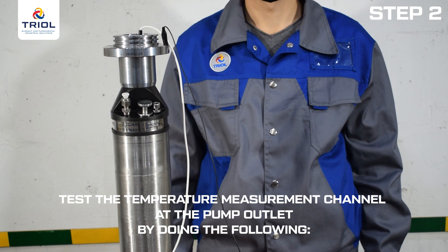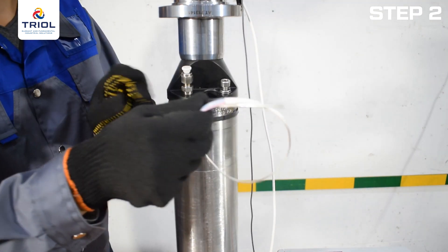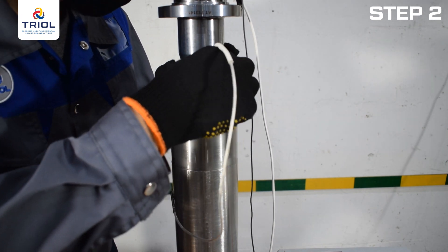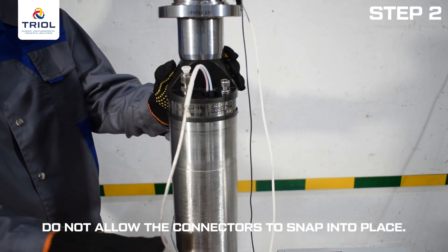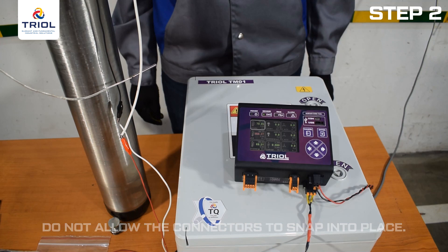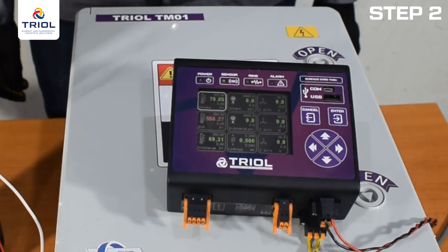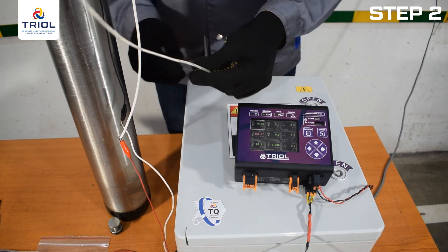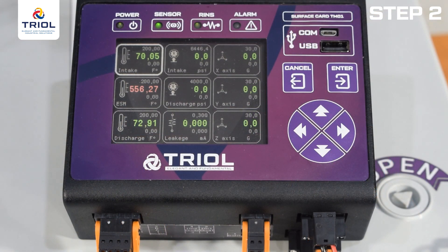Test the temperature measurement channel at the pump outlet: remove the plug from the hole where the connectors for the temperature sensor at the pump outlet are located. Press the connectors of the submersible motor external oil temperature sensor into the temperature sensor plugs at the pump outlet — do not allow the connectors to snap in place. Turn on the 24V DC power supply. The ground unit screen lights up and the temperature, pressure, and vibration values turn green, meaning connections and the sensor are working properly. The motor temperature reading will turn red because the sensor is not yet connected.